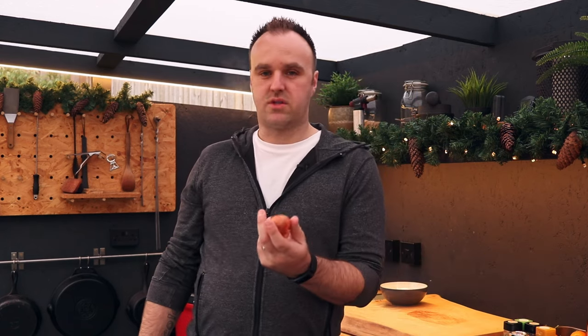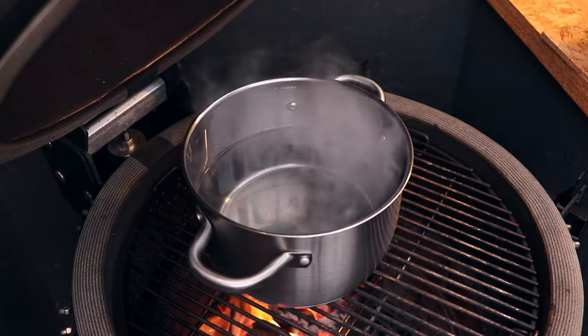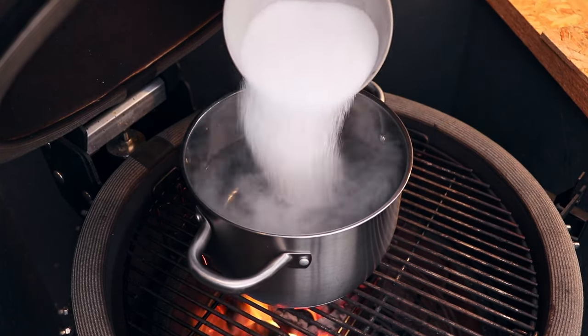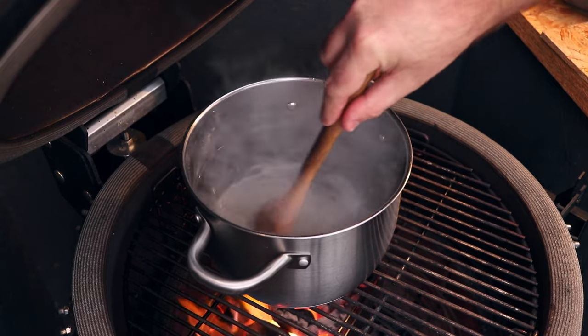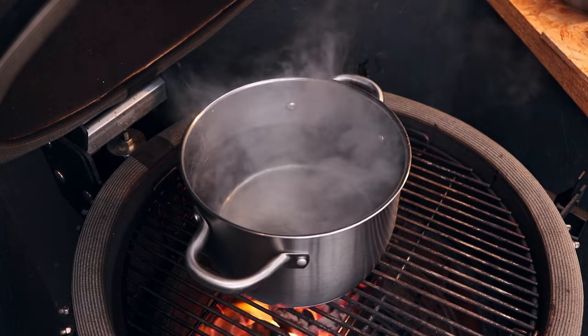I have about three liters of water in there on the boil. I'll bring you a little bit closer and we'll talk over the rest of the ingredients — there are quite a few. The good thing is you don't have to be fussy. Into the three liters of water we're going in 200 grams of sugar and 200 grams of salt, and just start to dissolve that down. That's a basic brine — if you do nothing else, that will get a lot of moisture into your bird.